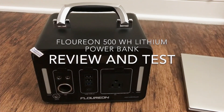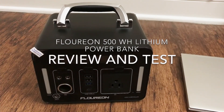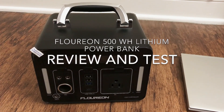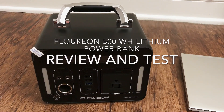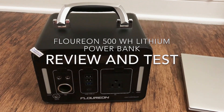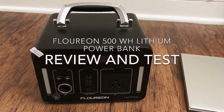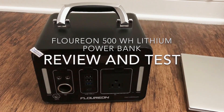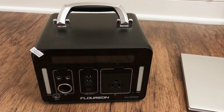Hello guys, this is the Florian 500 watt hour generator. I bought it off of eBay for a really good price of just $265, which is really about half the price of other generators online. They usually go for about $100 per 100 watt hours, so for a thousand watt hours it would cost you a thousand dollars. This is 500 watt hours.